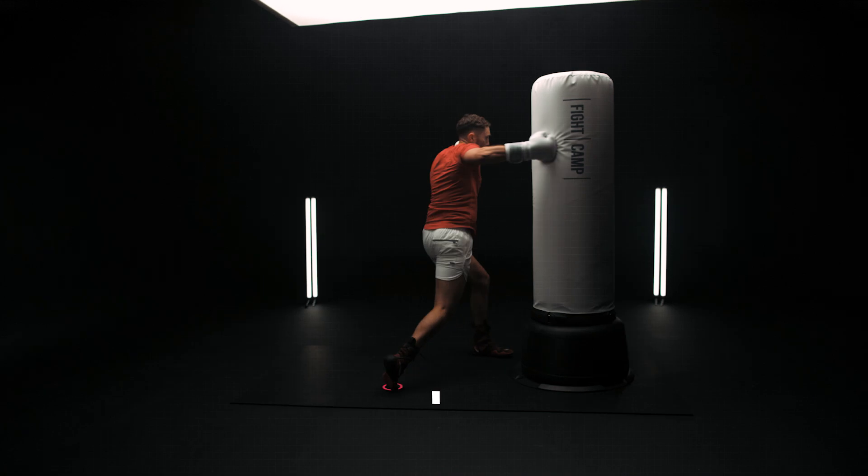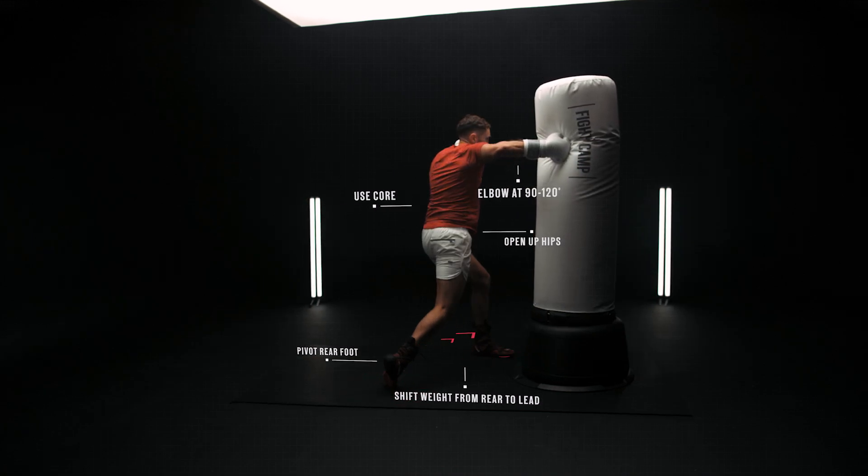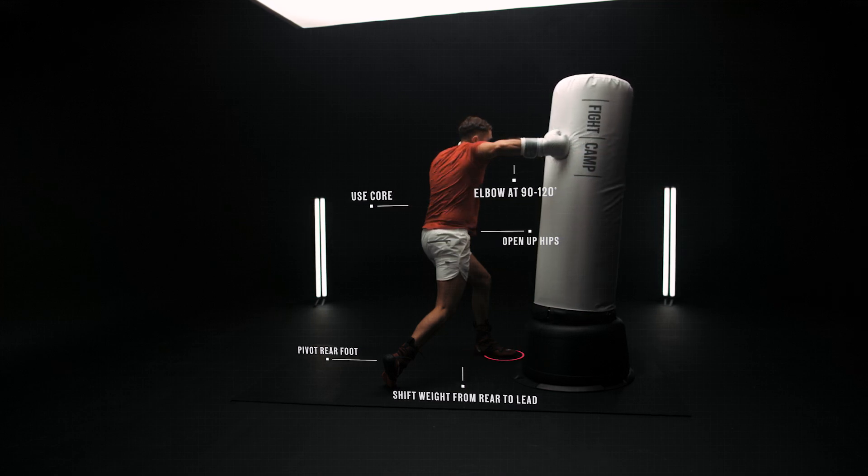Here's what that looks like from the rear side. Again you transfer weight to generate power. How much weight you transfer and how fast you transfer it determines how hard you hit.